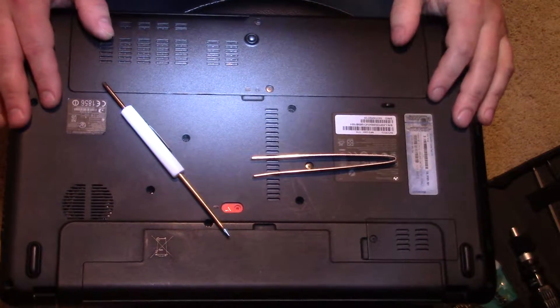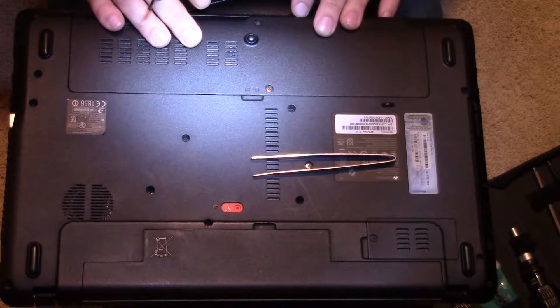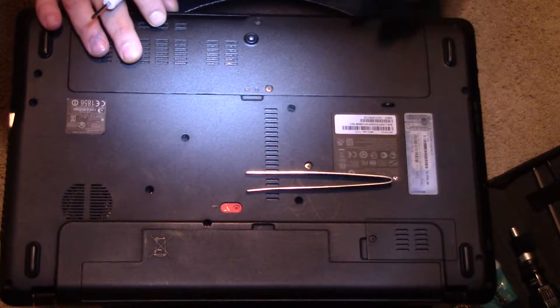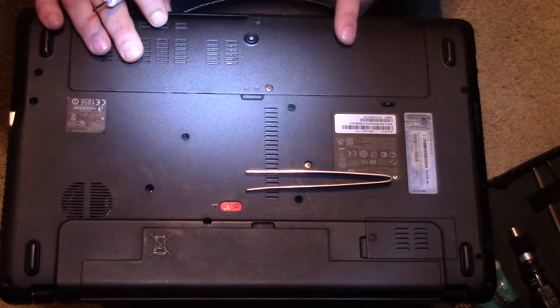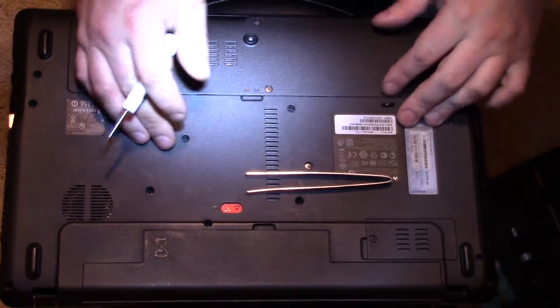Hey guys, in this video I'm going to show you how to replace your hard drive in any standard laptop from start to finish. I'm going to be replacing the failed hard drive in this Gateway NV57 laptop with a hybrid hard drive, but I'll talk more about exactly what that is.